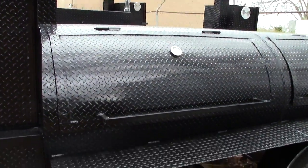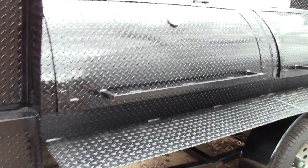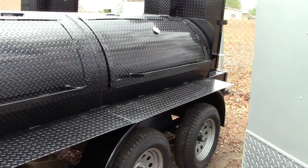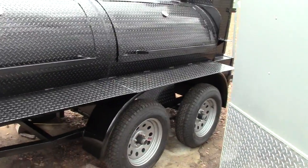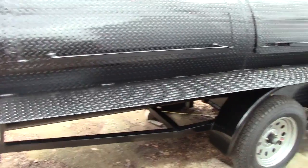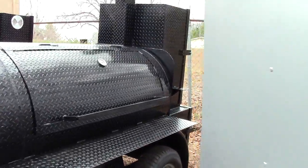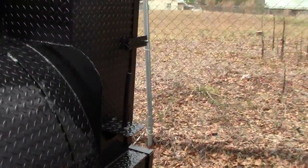Heavy duty grease fit hinges, full length handles that are hollow. Our doors, front and back of the smoker, full shelf, 12 inches wide. The reason is your 10 inch aluminum take-home pans you get from Sam's Club and Costco. Then in the back here, there's also another paper towel holder.